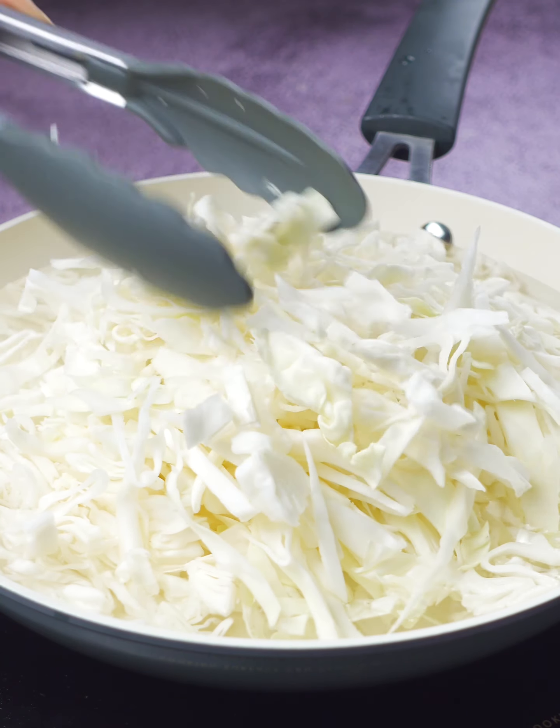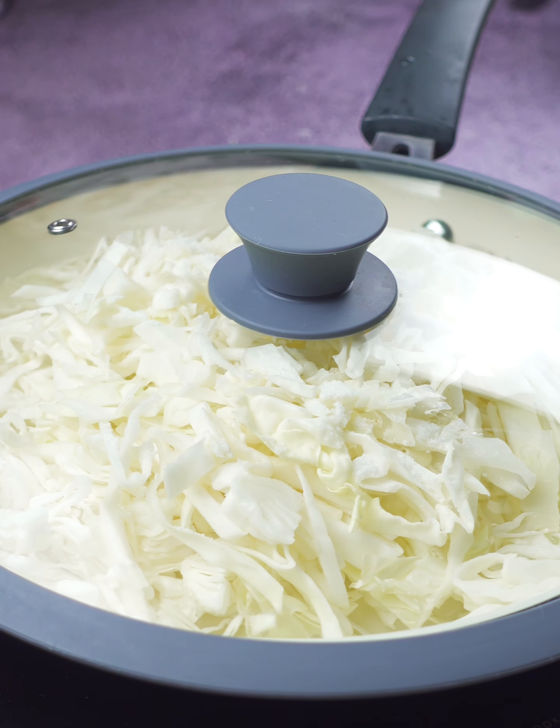This process is key. It gives the cabbage a soft, almost buttery texture while still keeping that crunchy bite.